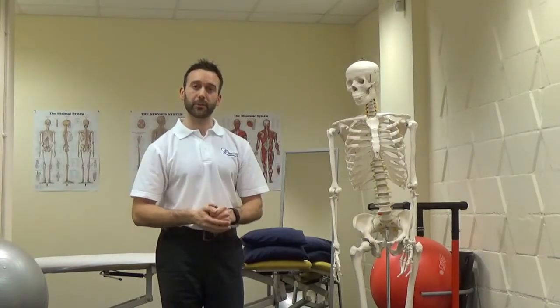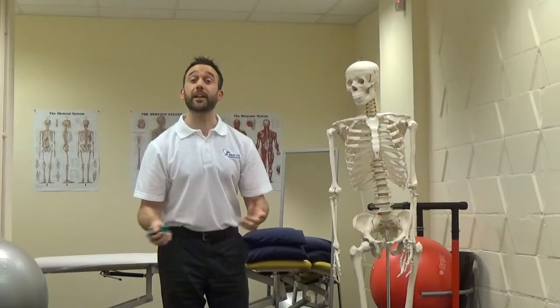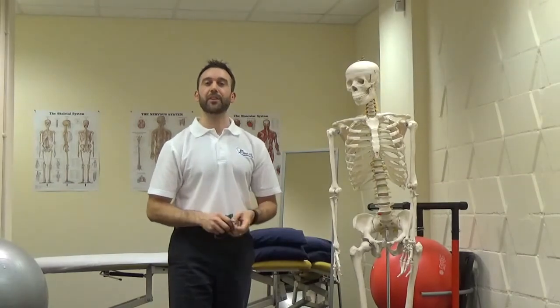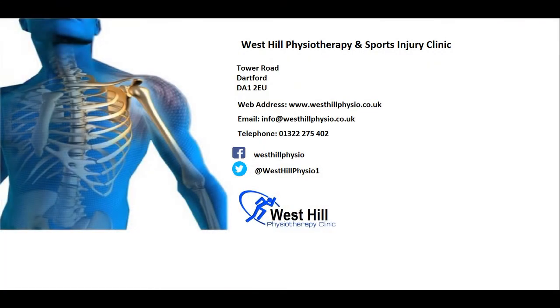So hopefully you found that helpful — that's what tennis elbow is. Do check out our other videos. We're also on westhillphysio.co.uk, and we're on Twitter, Facebook, and Instagram. We look forward to seeing you in the next video. Thank you.